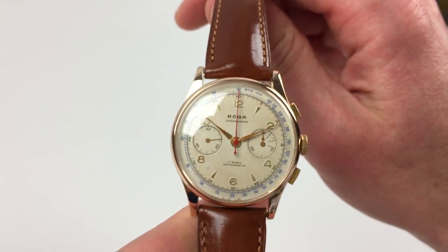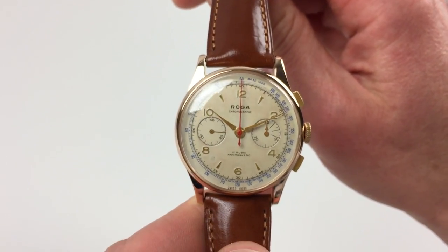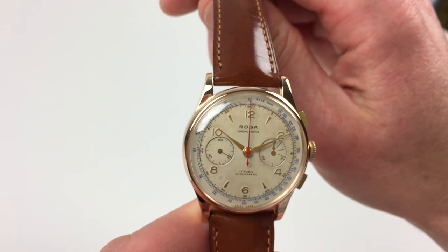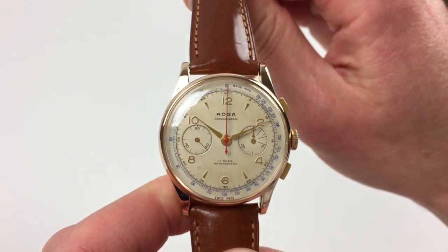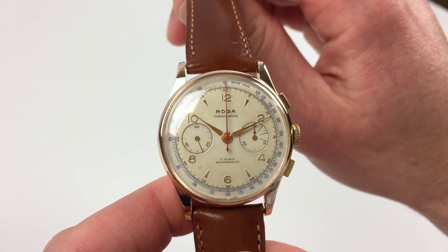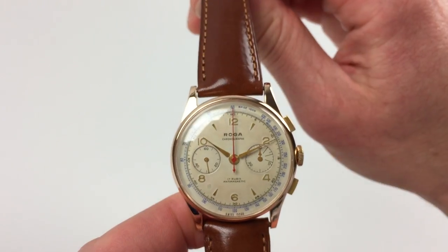The silver dial has a lovely light patina across the surface and there are raised gold coloured indexes. To the outer edge of the dial there's a blue scale which is calibrated for tachometer and there's a red chronograph centisecond scale.